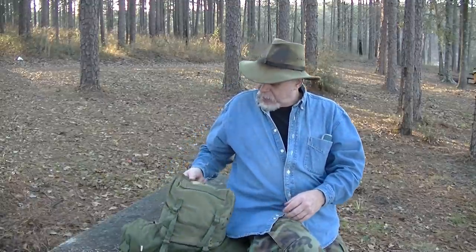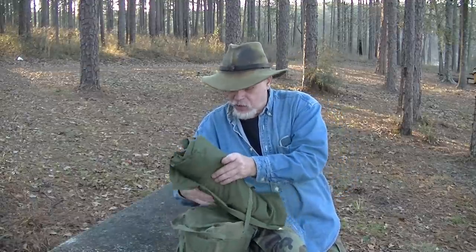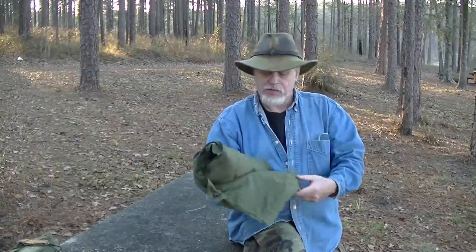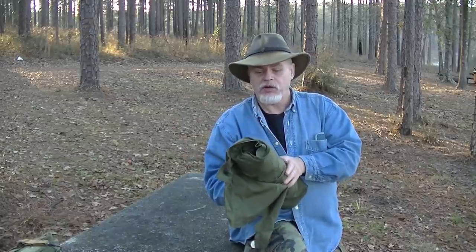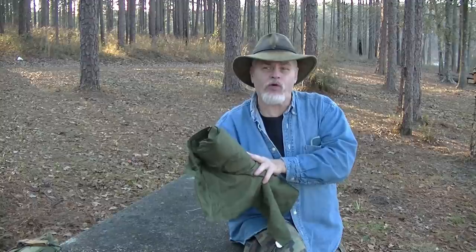Recently I found another one, and it rides on the bottom of the butt pack. What this is is a US Army sleeping bag cover. In the days before Gore-Tex, they made these water-repellent — it's a tight-weave, good quality cotton with a really high thread count, and it's been coated to be water-repellent.